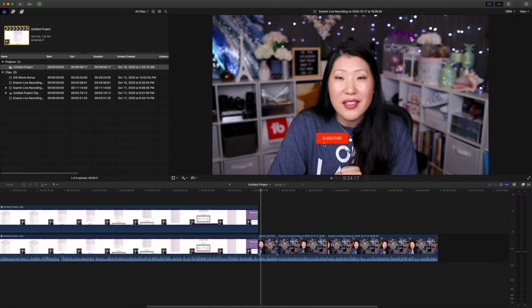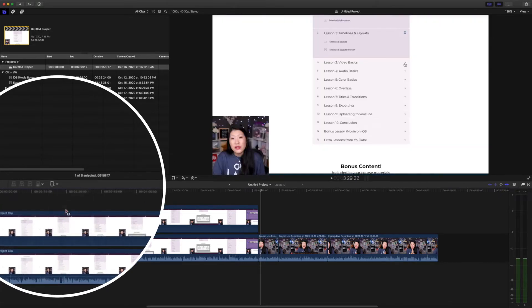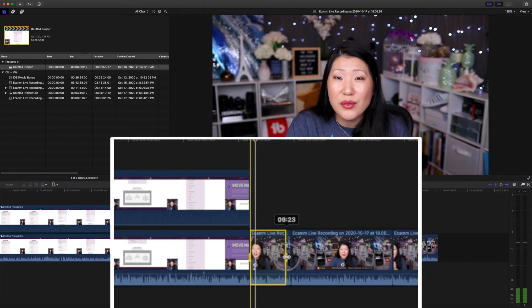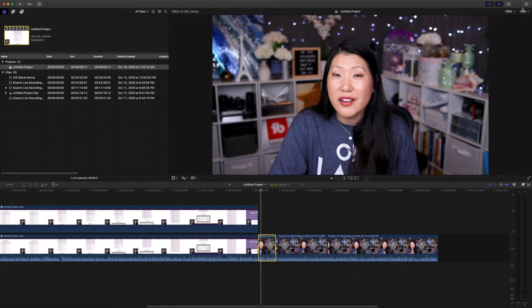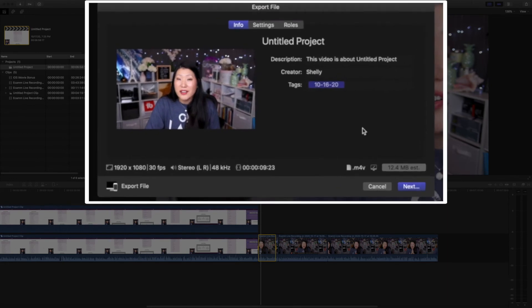Actually there's a better way that you can do that — you don't have to create a new project. You can actually just go over here to this menu, hit the range selection, and then basically just highlight the section that you want. It can be as big or small as you want. So let's just say it was this, for example — then you can actually go up and export the file and it's only going to export the tiny little section.